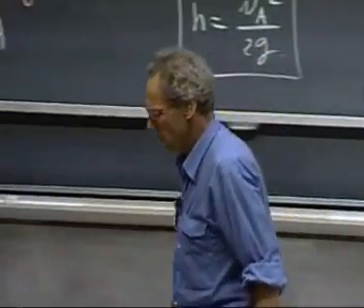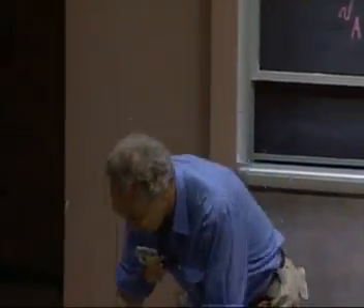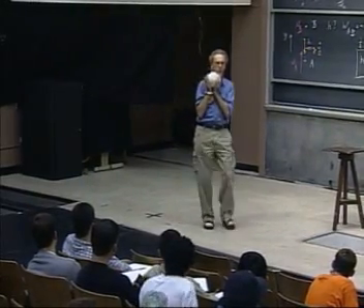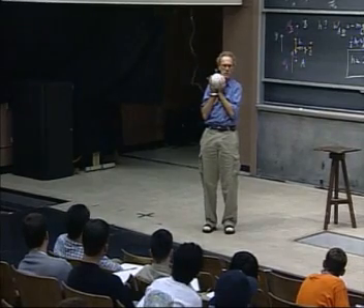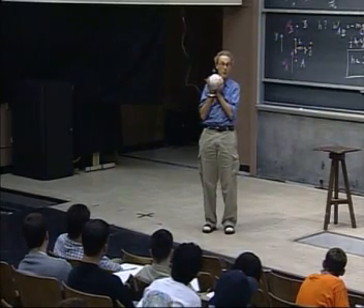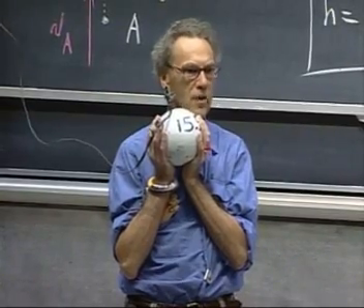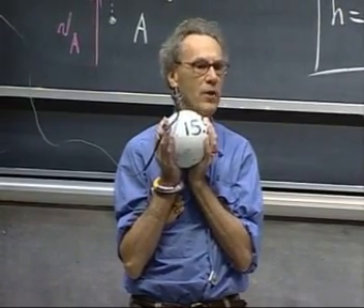I have here a pendulum. I have an object that weighs 15 kilograms, and I can lift it up one meter, which I have done now. That means I've done work. MGH is the work I have done. I've increased the potential energy of this object. Fifteen times ten is about 150 joules.